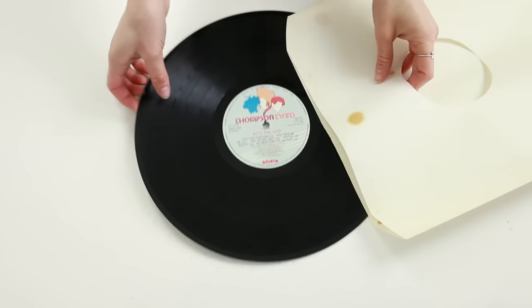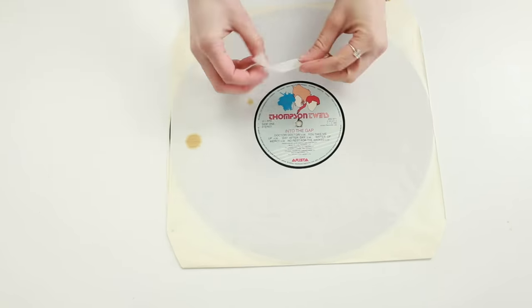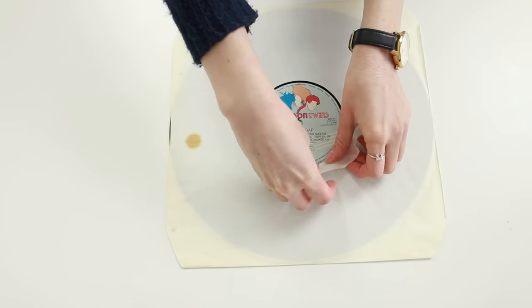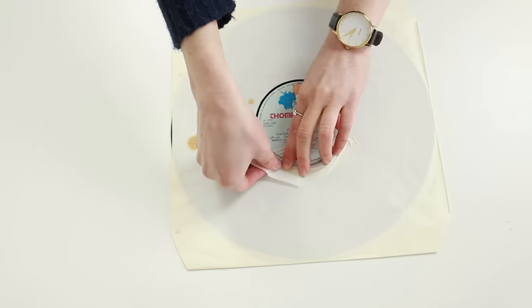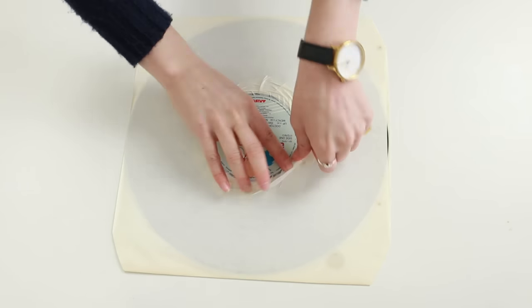To do this we're going to use the sleeve that the record came in, so put it in and line it up, then use masking tape to cover the gaps. Use small strips and work your way around slowly to line the tape up with the label.